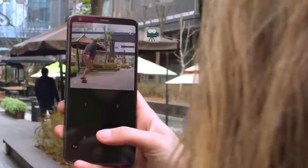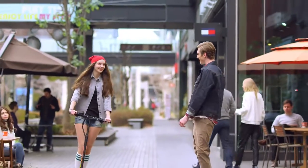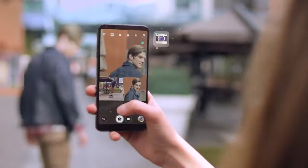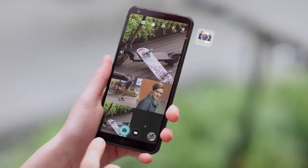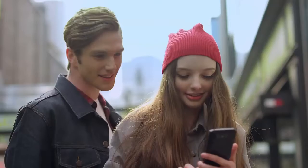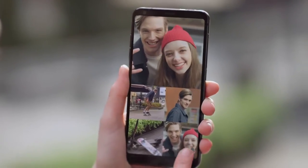Take 4 pictures or videos in sequence to create your own personal collage. Multiply the fun of capturing images using the G6 front and back cameras or wide-angle and standard lenses.